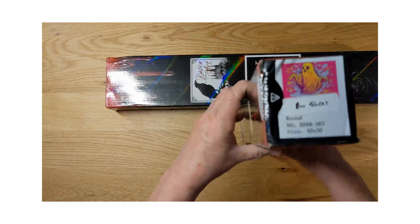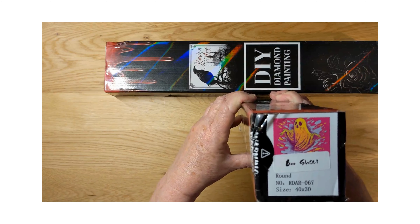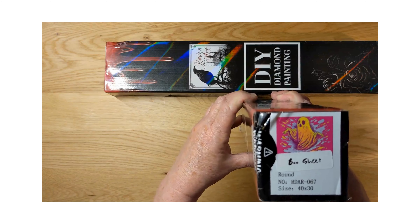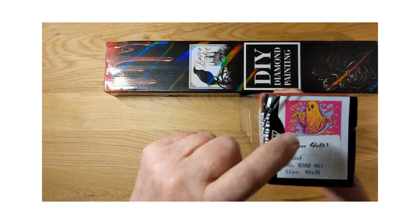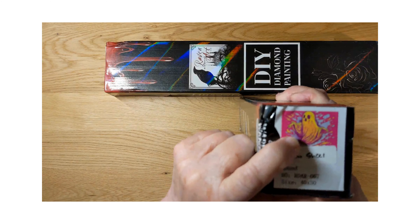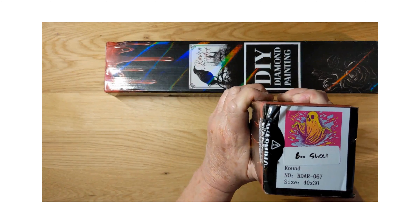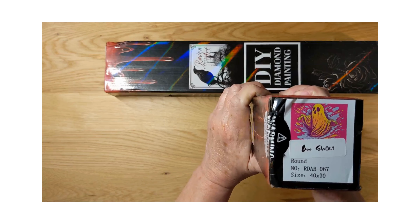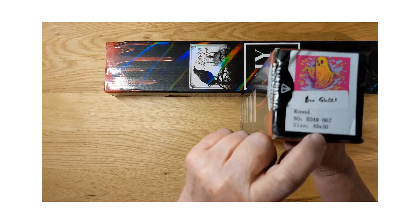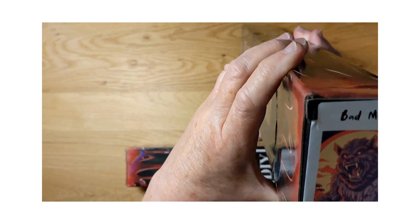This one's called Boo Sheet — I love it! Boo Sheet. Look at that — dark and creepy, but it's really bright and funny. I like it because it's bright and I like ghosts. It's around 40 by 30. We can open these up. And then this one is Bad Moon — it's a Bad Moon Rising, and it's a 40 by 50.